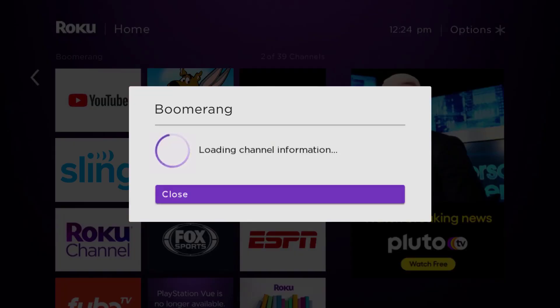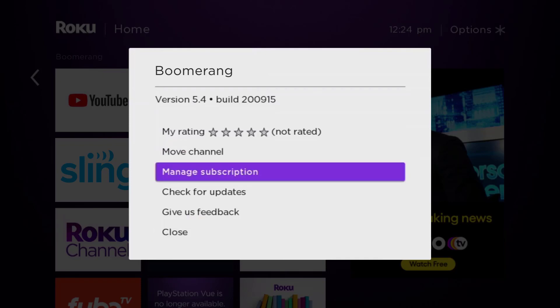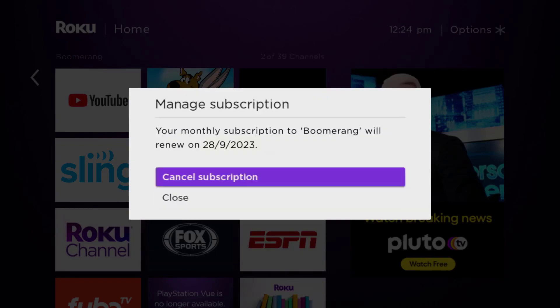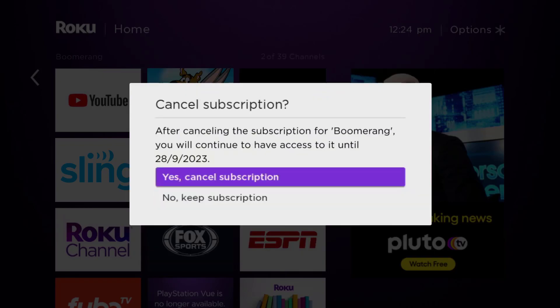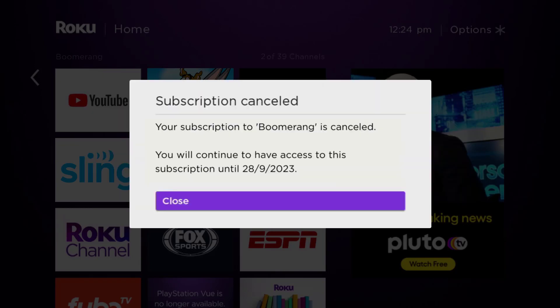It's loading the channel information and then eventually it will pop up with a menu that gives you some options. Go up and click where it says 'Manage Subscription,' then head over to 'Cancel Subscription.' Lastly, click on 'Yes, Cancel Subscription' to confirm and you'll not be charged anymore.